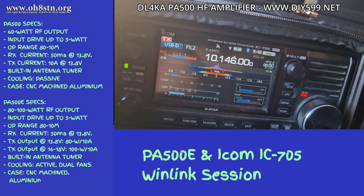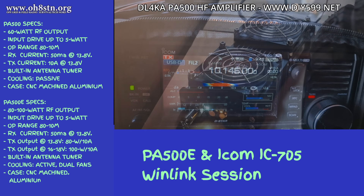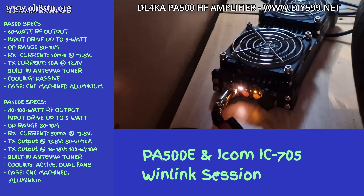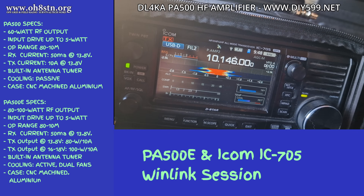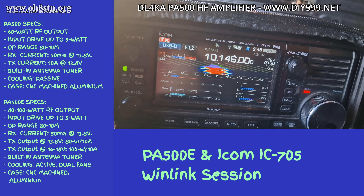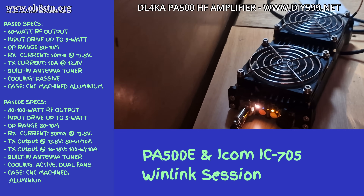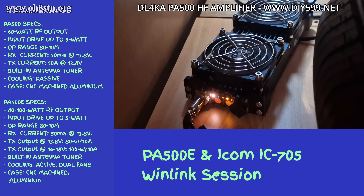For the PA500E Expedition model: output power of 80 to 100 watts, input drive up to 5 watts, operating range 80 meters through 10 meters. Receive current draw: 50 milliamps at 13.8 volts. Transmit output at 13.8 volts is 10 amps. Transmit output at 16 to 18 volts: 100 watts at 10 amps. Built-in antenna tuner, active cooling with dual fans, and the same CNC machined aluminum case as the PA500.